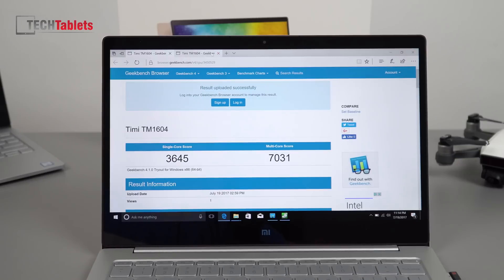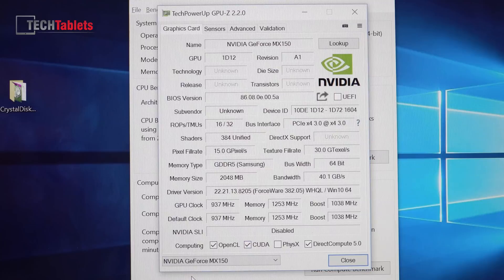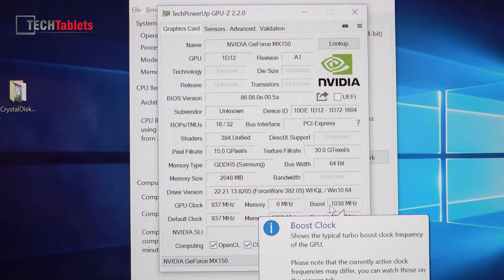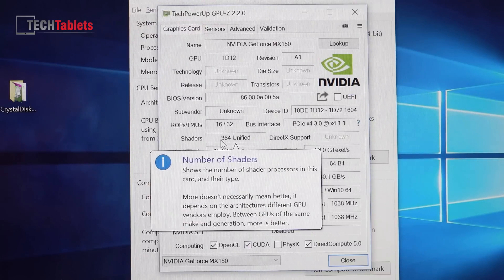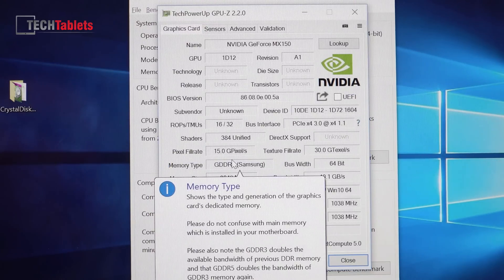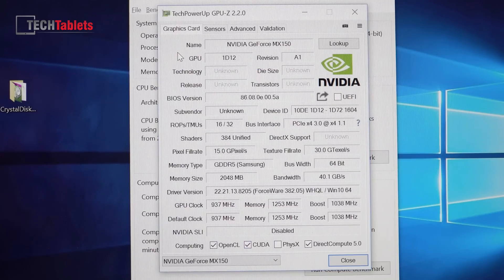Moving to Kaby Lake, the big improvement is in the compute score, where we see a significant jump over last generation's NVIDIA 940MX. The MX150 GPU clocks and turbo boost don't increase by much — only about 100 MHz extra — and that will depend on temperatures. It uses GDDR5, detected as Samsung chips, with 2GB of dedicated GPU RAM, 384 CUDA cores. I'm not sure yet whether this is Pascal architecture or what process node — I'll research that after this video, and if anyone knows please let us know in the comments.